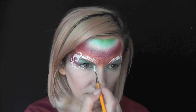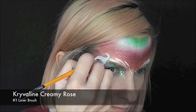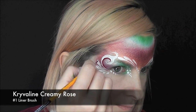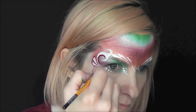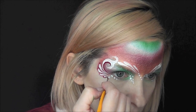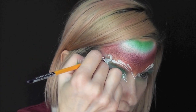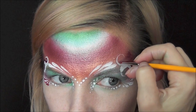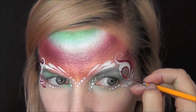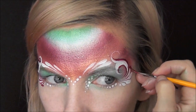To give all of the line work some extra depth, I'm going in with some Cripple and Creamy Rose on a number one liner brush and just going to give all of the teardrops and swirls a quick outline. This color works really well with this rainbow cake — TAG Berry Wine would also be a very similar color to this Cripple and Creamy Rose. I'll continue to outline everything and just try to make it symmetrical on both sides.